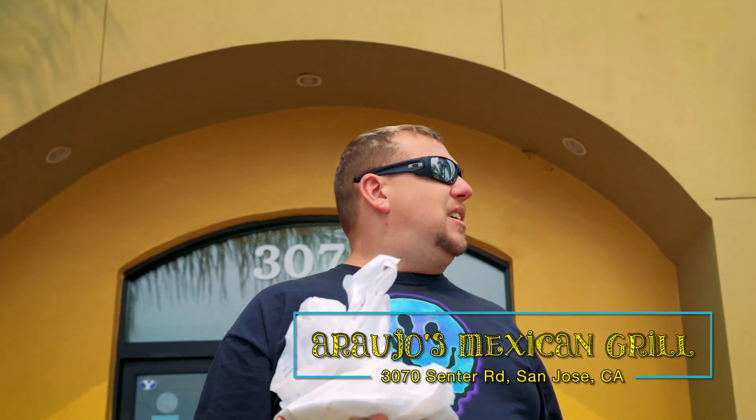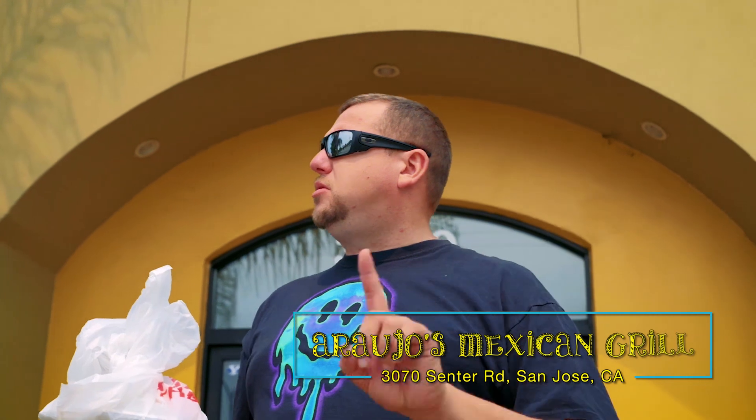All right, Kevin, we're at Arajos El Paisa. This is Center Road and South Side.